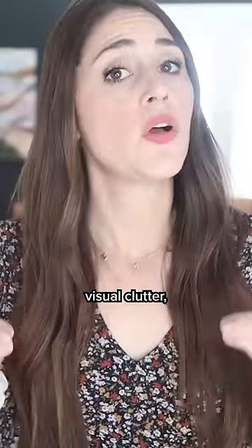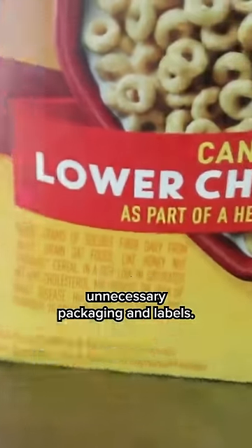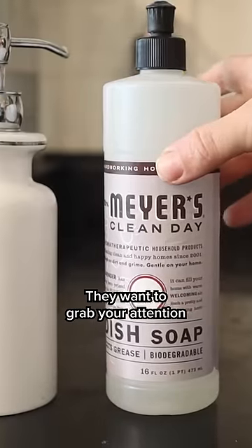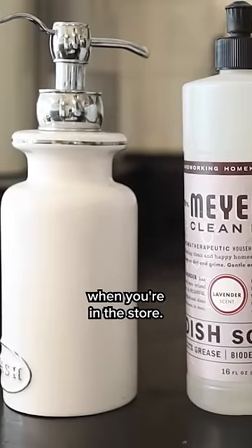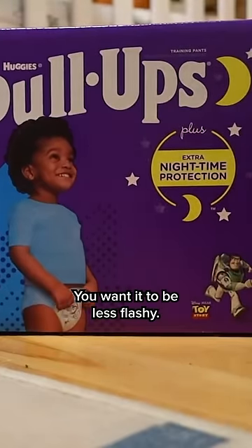One of the best ways to remove visual clutter is by removing unnecessary packaging and labels. Brands design the labels and packages of things to be flashy so that they can sell them — they want to grab your attention and make you want to buy it when you're in the store. But the problem is once you're home, you kind of want it to do the opposite. You want it to be less flashy.